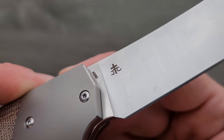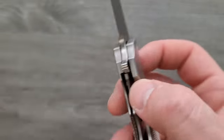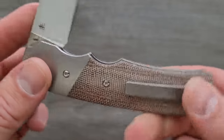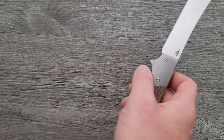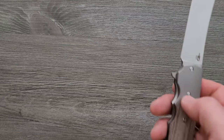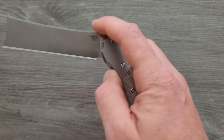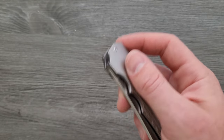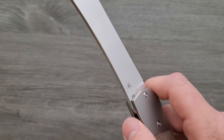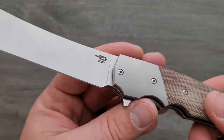What's the steel? M390, titanium bolsters, titanium pocket clip, titanium liner lock — which is really cool. Let me test that. Where's my magnet — there it is. Yep. Titanium — real smooth, real smooth action. Nice flipping action. A little bit of a choil right here. Kind of.